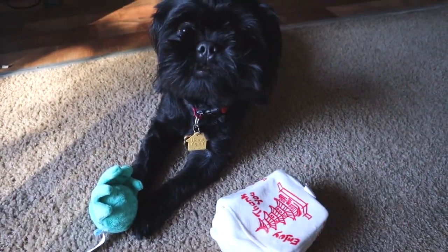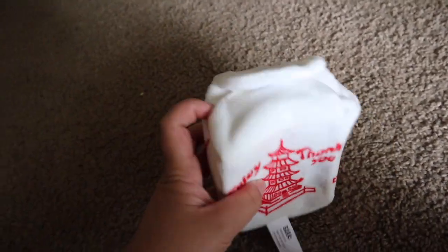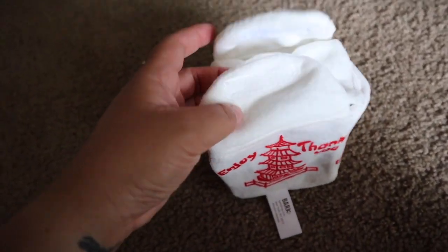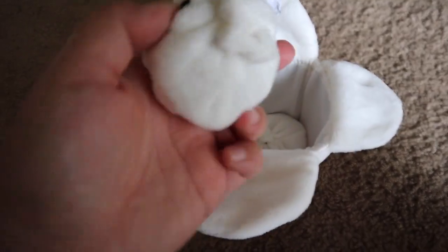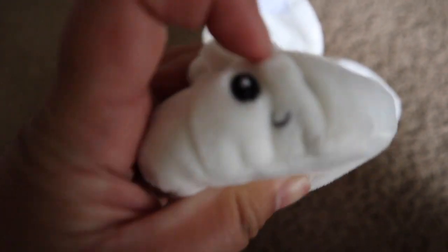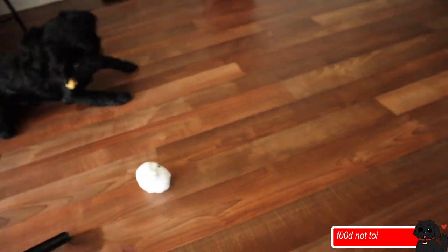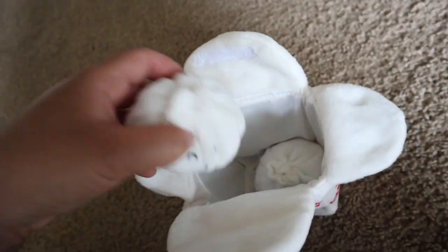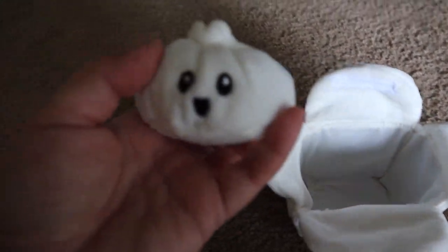It's been a couple of days and I just realized — wait a second, this opens! Oh my gosh, so cute! It's little dumplings with little bells! Oh, look at the little eyes! They're so cute! Okay wait, bring me back over here.